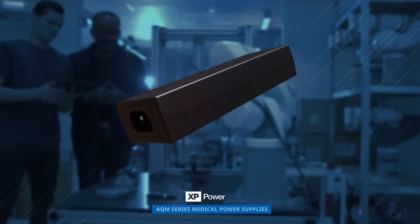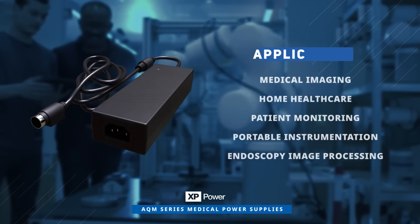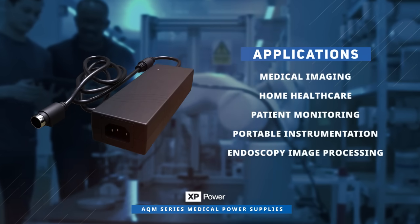XP's AQM series medical power supplies are well suited for applications in medical imaging, home health care, patient monitoring, portable instrumentation, and more.